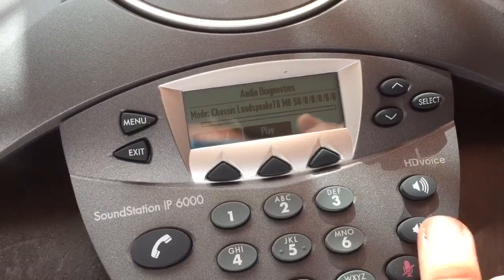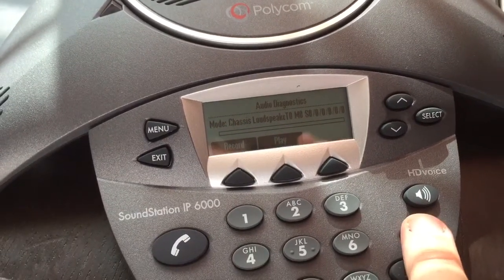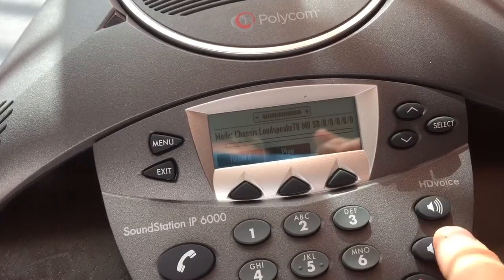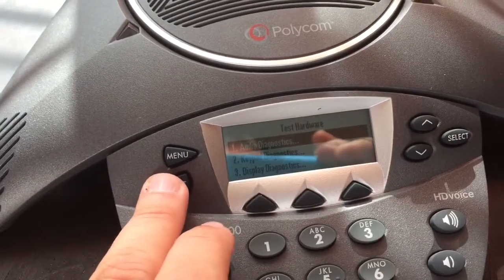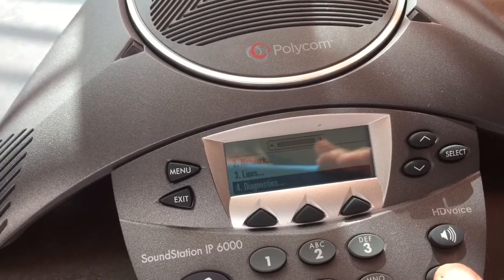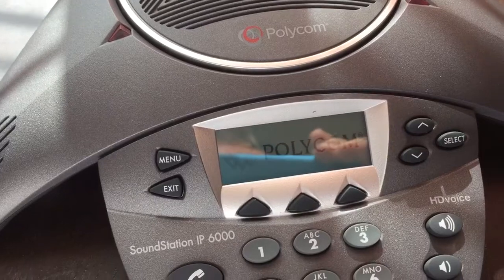Also, the other thing that I've observed is if I click this down volume key a couple of times, sometimes it does it, sometimes it doesn't do it. I go back to the main menu. Yeah, there it goes, it just rebooted.